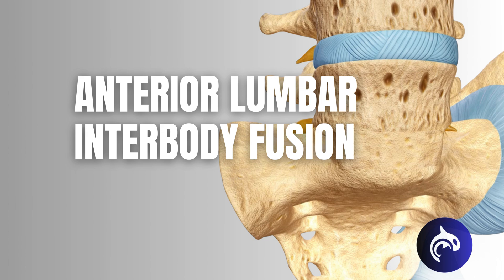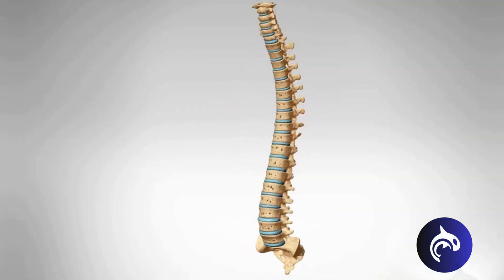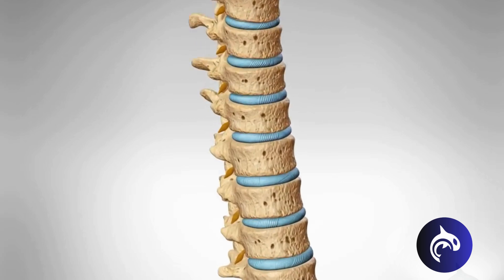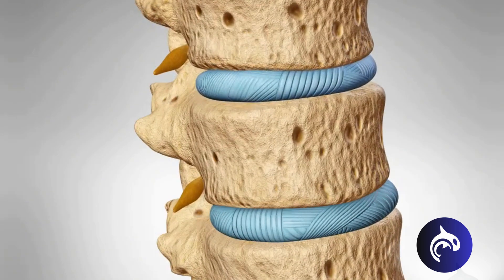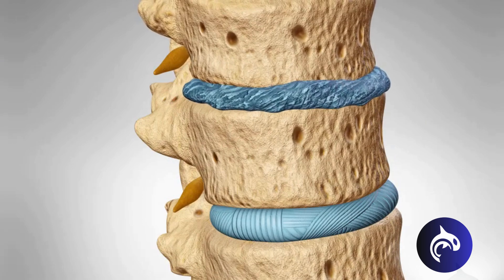An Anterior Lumbar Interbody Fusion, or ALIF, is a type of spinal fusion performed to eliminate painful movement and restore stability to the lumbar spine. An ALIF is commonly performed for a variety of spinal conditions, including degenerative disc disease, or the drying and shrinkage of discs over time.